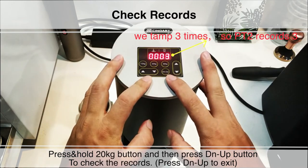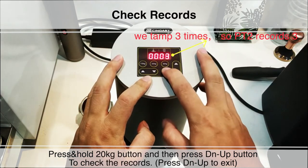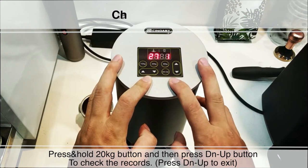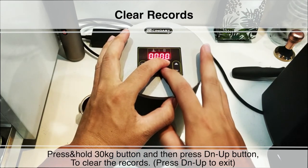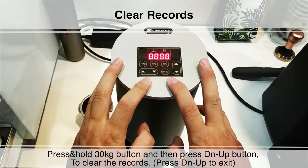Press DN UP to exit. In this video, you would see we tamp coffee 3 times, so PT2 records 3. Clear records: press and hold the 30kg button and then press DN UP button to clear the records.